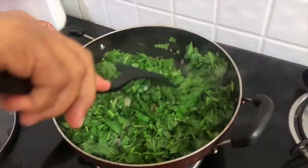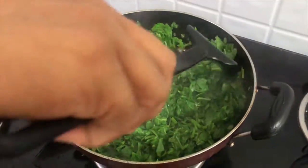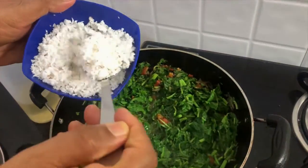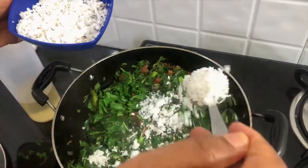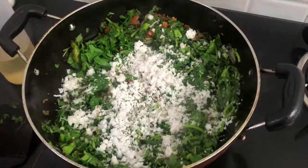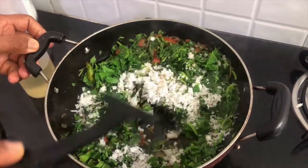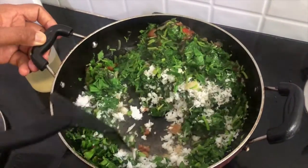Sauté the mix very well. Add in 3-4 tablespoons of grated coconut — if you don't like grated coconut, you can skip it. Sauté everything really well until it is cooked nicely.